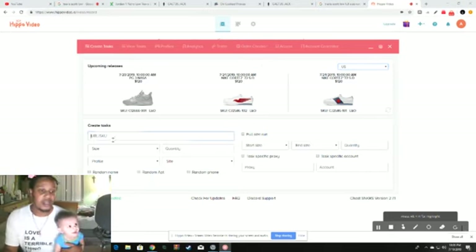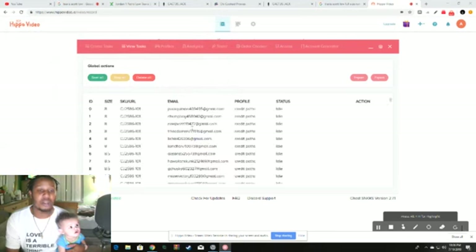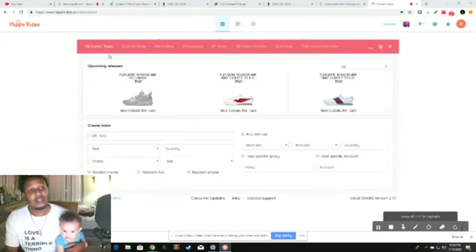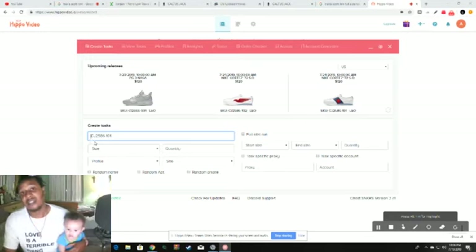Let's get right into the setup. I need the SKU number, so I'll import the task I've already made to grab it. Click 'Create Task' under URL/SKU and put the SKU number in. Make sure there's no extra space — keep hitting backspace to clear it, because any extra space will screw up your cook. The SKU number is CJ2586-101. Then click Full Size Run.